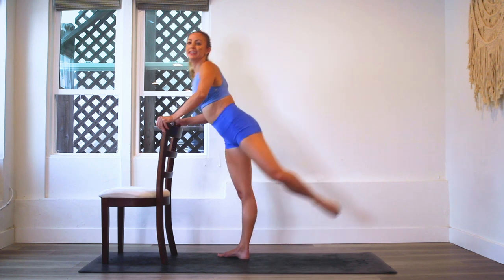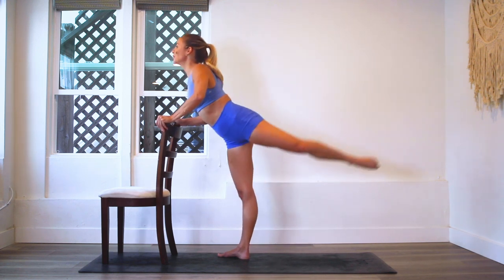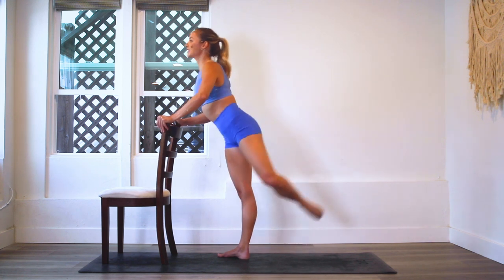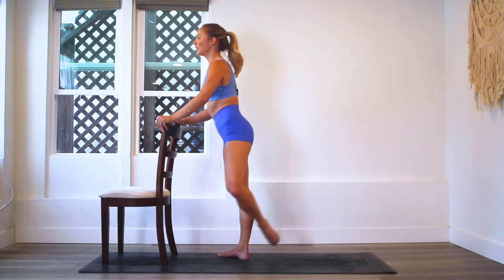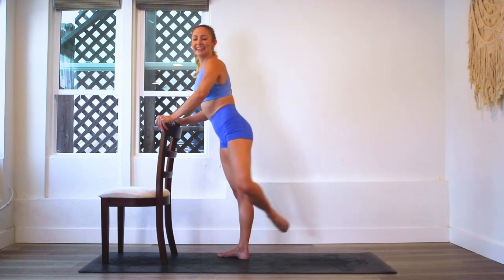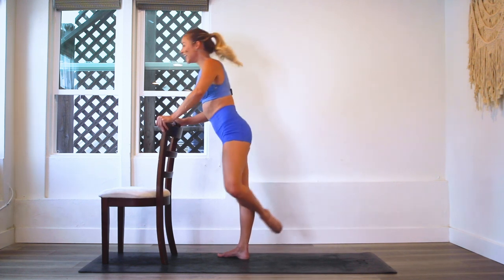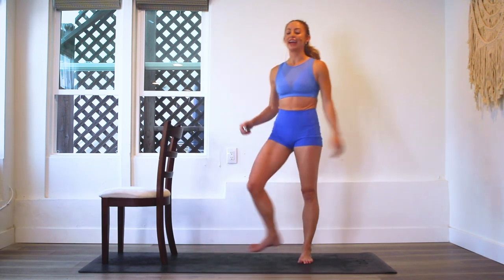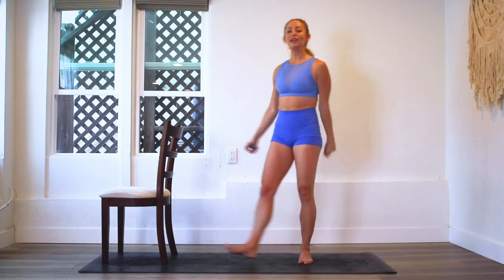Ten, nine, eight, seven, six, five, four, three, two, and one. I always like to give a big kick for the end. One leg done, one leg to go.